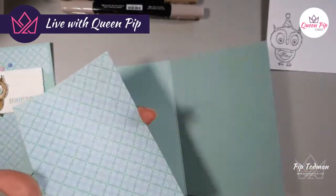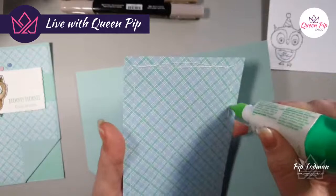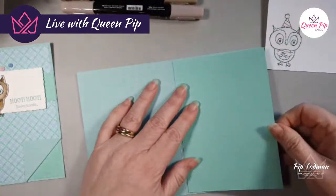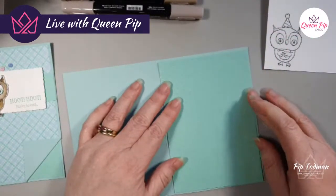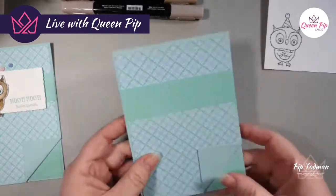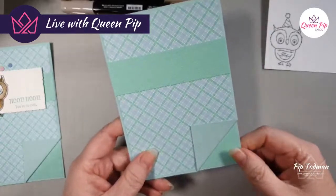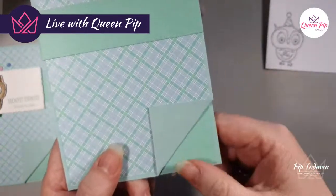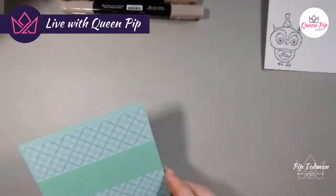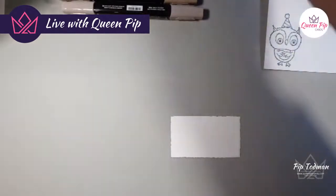I'm popping this piece in — these edges are up a bit so I'm gluing the opposite side on the inside. You could pop a bit of white on if you wanted to, or this is light enough that you could just write straight on top. Adding this to the middle of the card gives you that contrast — you've got the gingham, the plain, and the hexagonal, which just draws your eye down nicely.